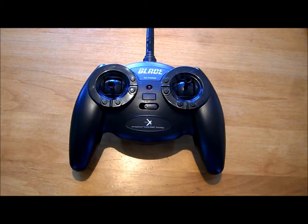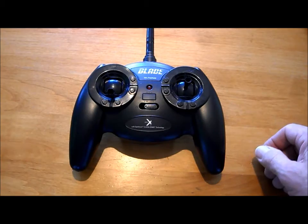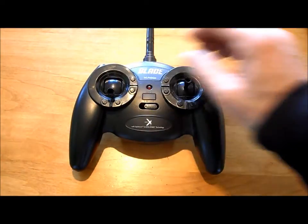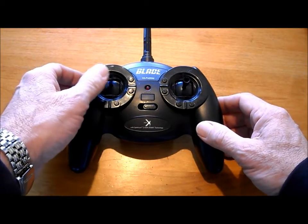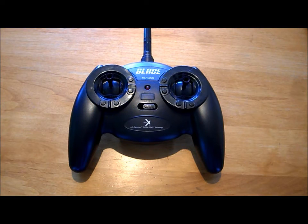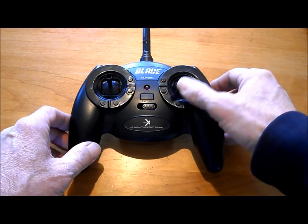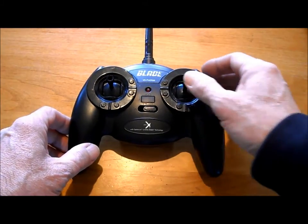This is a transmitter for the NanoQX. Basically you have two joysticks. The left one is for elevation as it goes up and down, and then also if you go left or right — you can see how that pops back to the center — that's going to spin your quadcopter either clockwise or counterclockwise. The right joystick, which always jumps back to the center, is for forward, backwards, left and right.